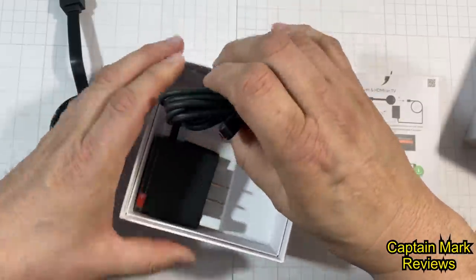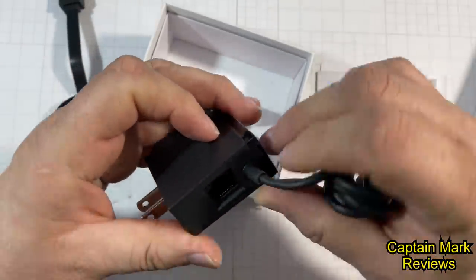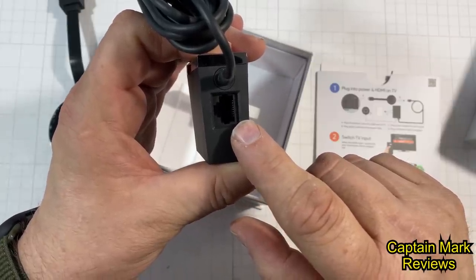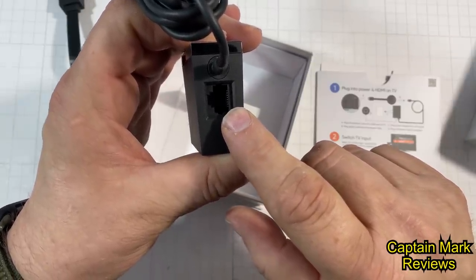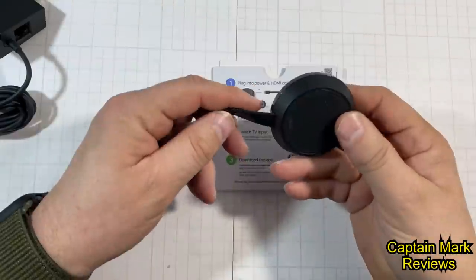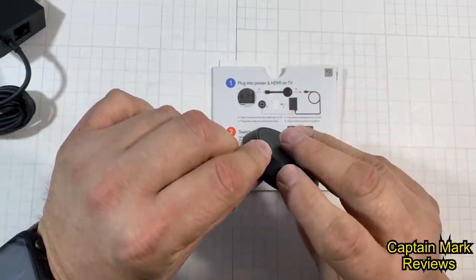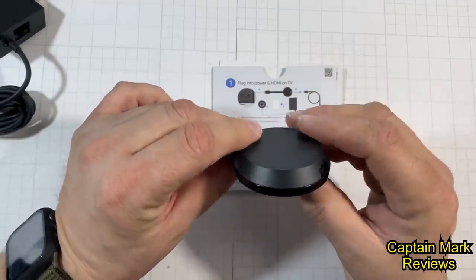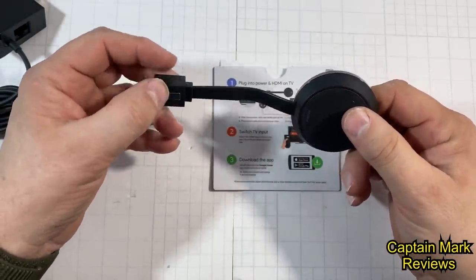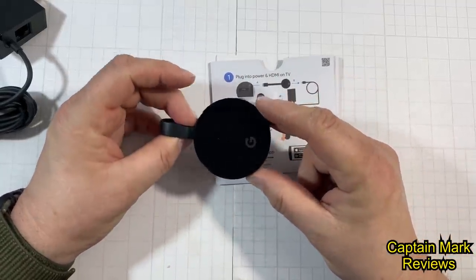It comes with a power cord which is a micro USB connector. It also has a port for a CAT5 cable to run it directly off your network — that's a really nice feature. It's got a power button right there to turn it on, and a reset hole to reset it. I like the magnet on there — that's cool.